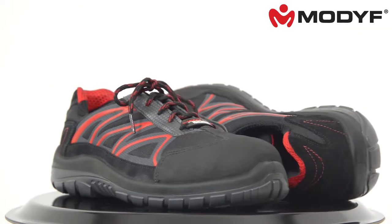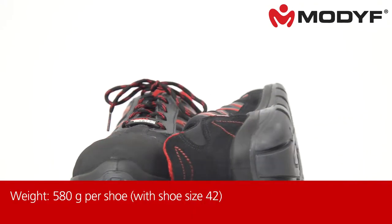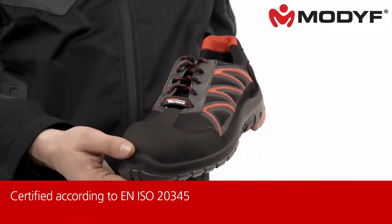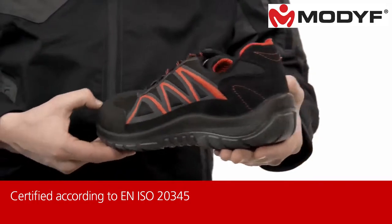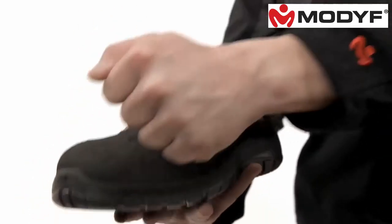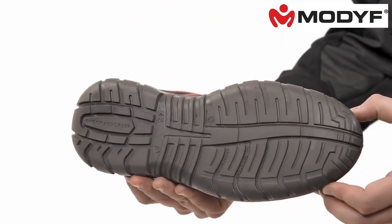The Flexitec Lite S1P is a good choice for someone looking for a sturdy, lightweight safety shoe. Behind the casual look is a shoe fulfilling all safety requirements. This includes an aluminum cap to protect the toes. The sole is anti-static and oil resistant.